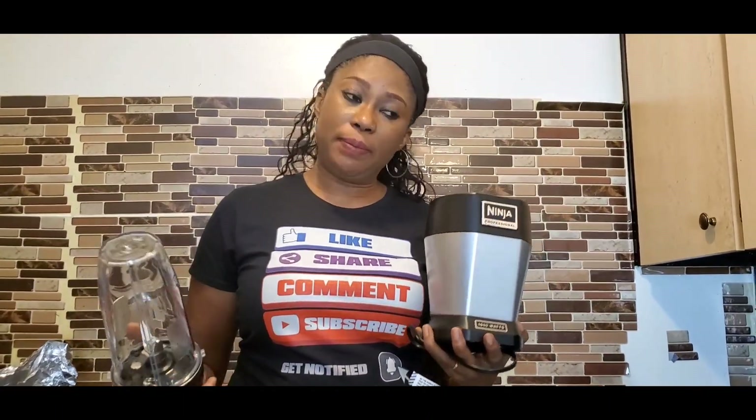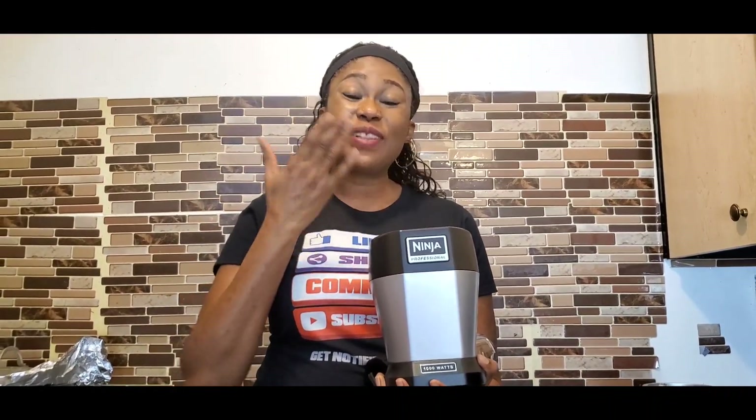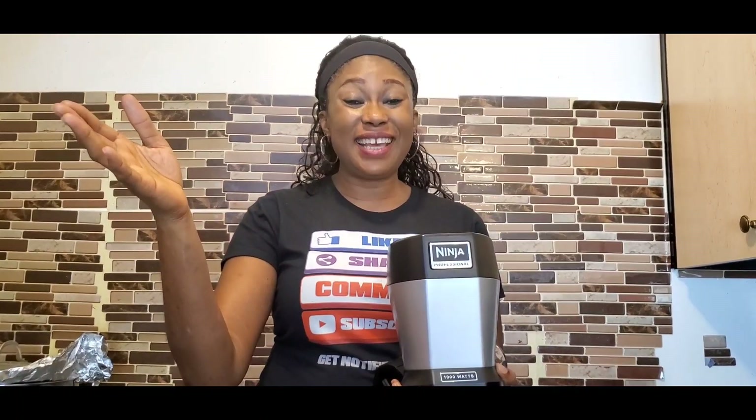Thank you, Ninja — I wish they'd pay me to do a promotion! Anyway guys, thank you so much for joining me. Watch out for the smoothie video — I'm going to make a healthy smoothie to help you detox your body and reduce inflammation. If this is your first time seeing my face, hello! Please consider subscribing. To my returning viewers, god bless you, thank you for always coming back. See you in the next video — stay safe and stay healthy, bye!